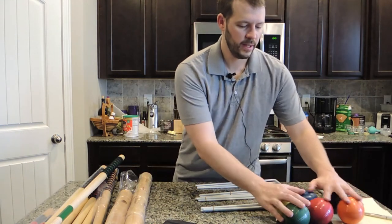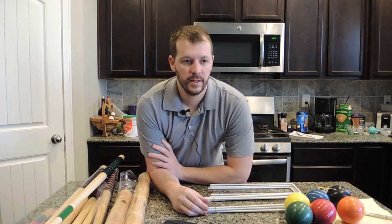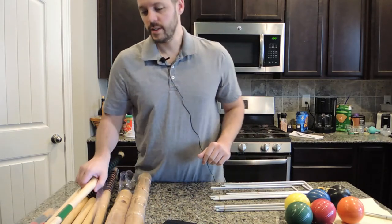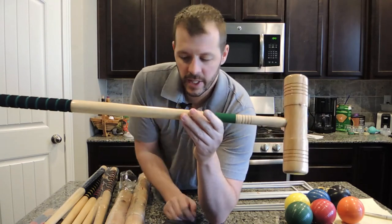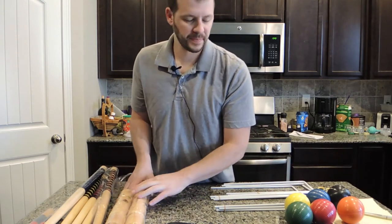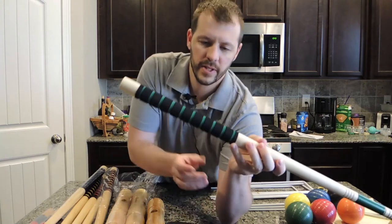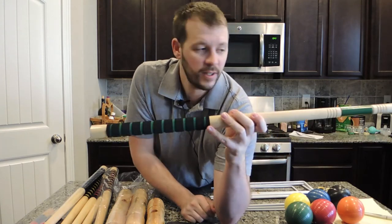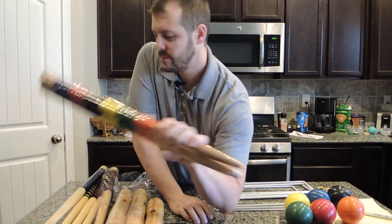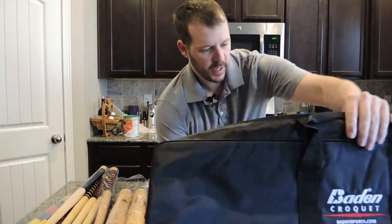Everything included: six croquet balls, nine wickets — which is good because in our backyard we'll play golf croquet, six wicket, or nine wicket, so we can play any of those. Six handles with color markings on each one to match up with your ball, and six mallets. The mallets and handles are made out of wood, except for this soft grip handle which I haven't seen on a croquet set before. Two wooden stakes needed for the court layout.